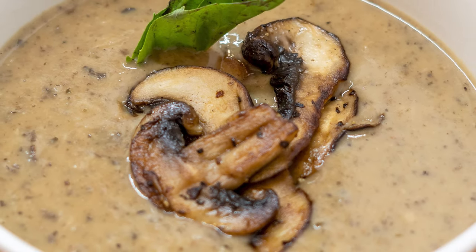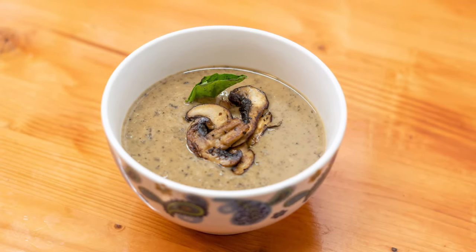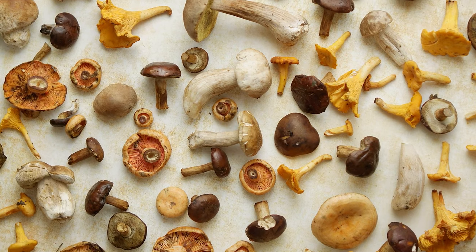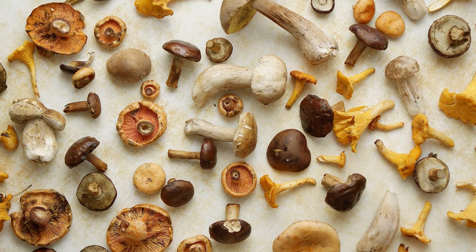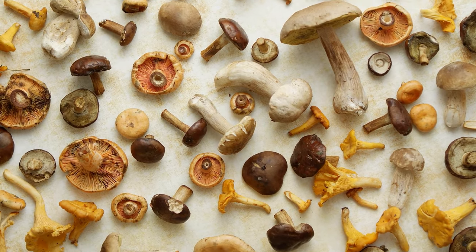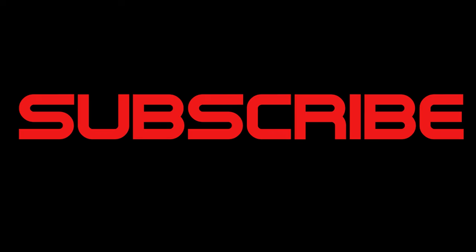Pour up into a bowl and garnish with your charred mushrooms and a basil leaf. Thank you very much, guys, for stopping by for Meatless Mondays. We do this every Monday here at Rad Dag Cooks, where I try my best to come up with a vegetarian dish — vegan sometimes — that even the meat lovers will rave about. Don't forget to hit that like button on the way out, and if you haven't subscribed yet, you know what to do. Peace! We'll see you next time.